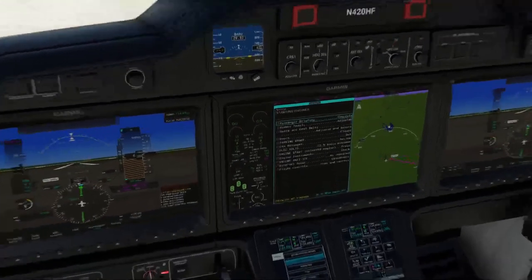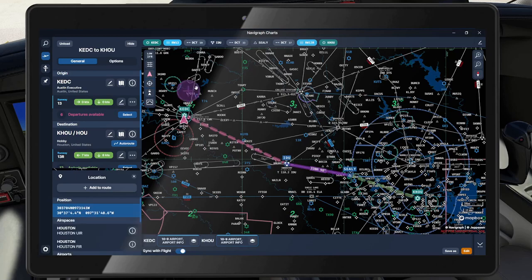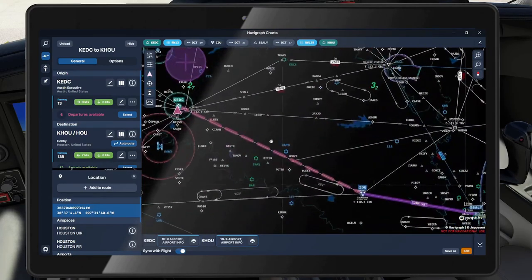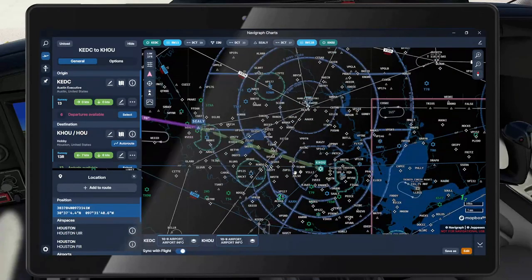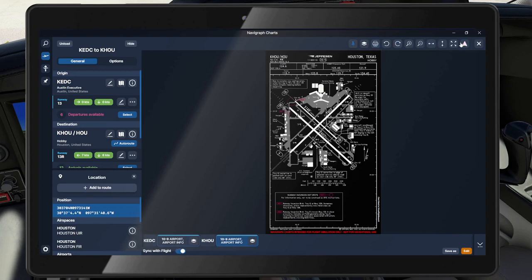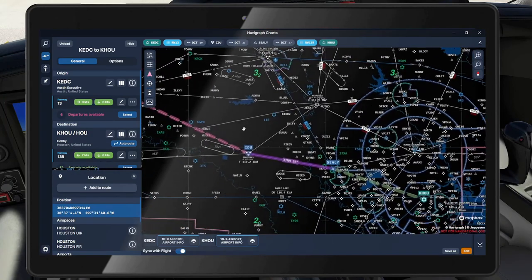Before we start engines, we'll do a passenger briefing and program in our flight plan. Our flight plan is pretty simple: out of Austin Executive KEDC, flying over to the Industry VOR (IDU), then heading direct Sealy via Victor 222, then directly to Houston Hobby KHOU. We're expecting to land on runway 1-3 Right and will set up for the ILS into 1-3 Right. We won't get very high today — we'll probably only cruise around 18,000 feet, Flight Level 1-8-0, since it's about a 40-minute flight.